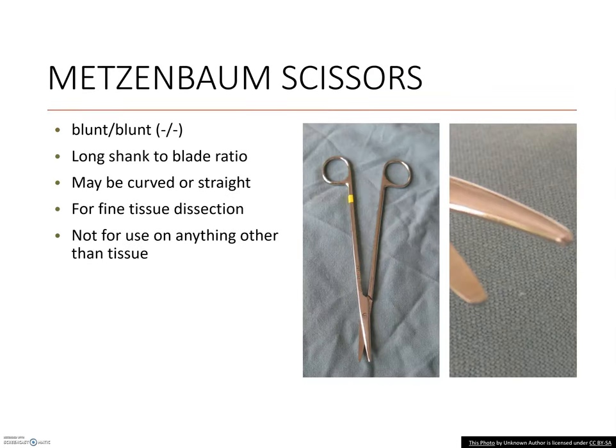Metzenbaum scissors are notably long. The comical part is the length of the shank between the ring handles and the screw hinge — that very specific feature is one of the identifiers for most Metzenbaum scissors. The second identifier is the delicate thin blades. They still have round blunt tips like the Mayo's, but these scissors are almost dainty, and it's no coincidence they are designed for thin and dainty tissues. The length is an added benefit for reaching deep into cavities without losing precision.